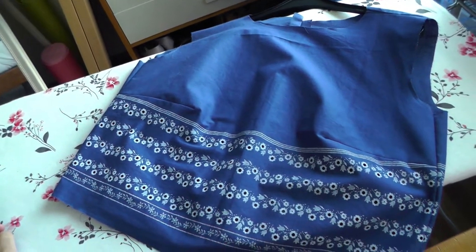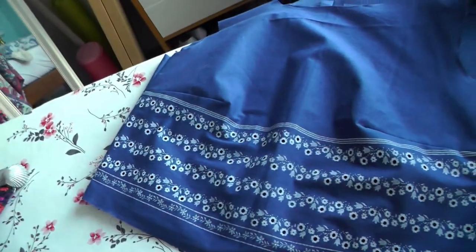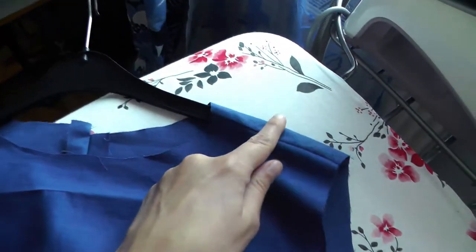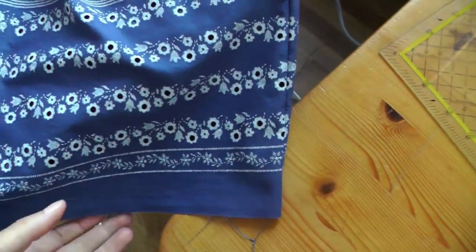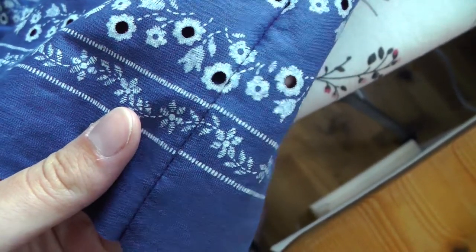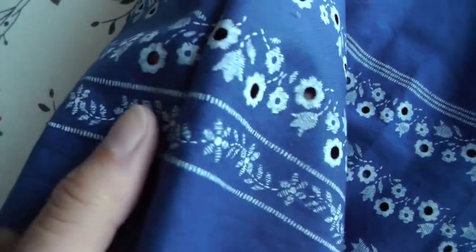Yesterday evening I spent my hour sewing and this is what happened. I sewed the darts, the center back, the shoulder seams, and the side seams, and I made sure that the border matches on the sides. Well, it doesn't match completely on one side — that was a bit of a fail — but it matches pretty well. On the other side it matches completely.